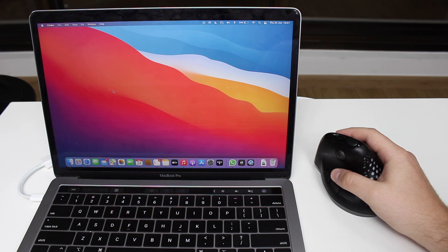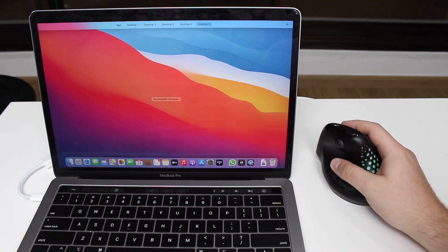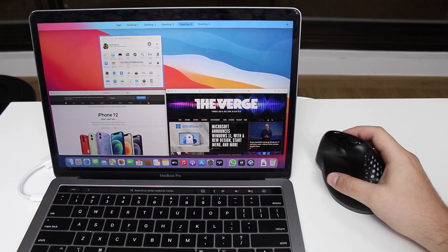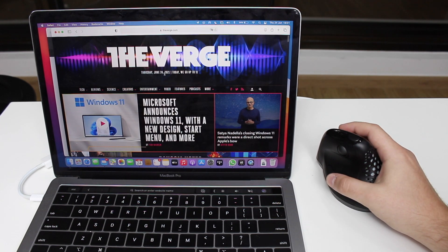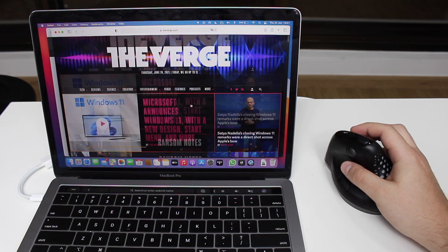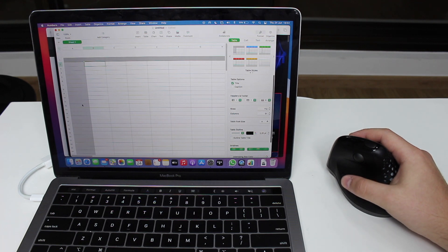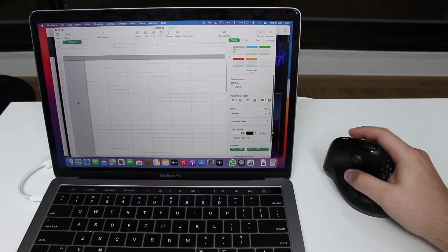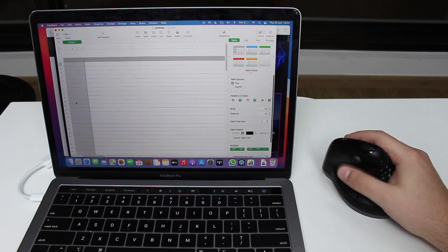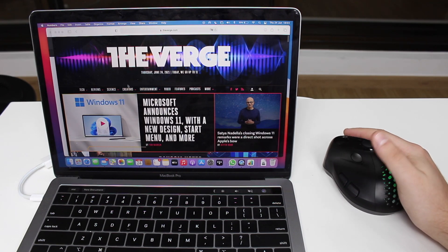Tracking is perfect and works great with Mac and PC — left click, right click, scrolling, all as expected. The side buttons are mapped too: pressing the side button triggers Mission Control, so you can easily cycle through your apps and windows without touching the trackpad. Vertical scrolling works perfectly, and the horizontal scroll ball is great for spreadsheets — I can scroll right or left with ease.